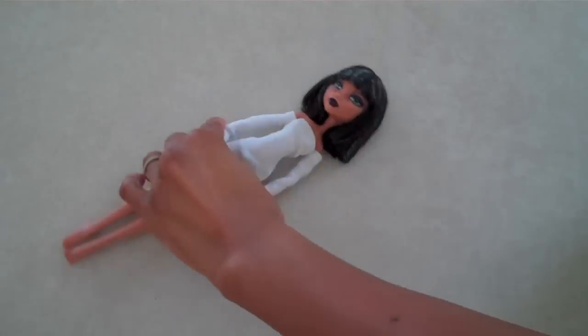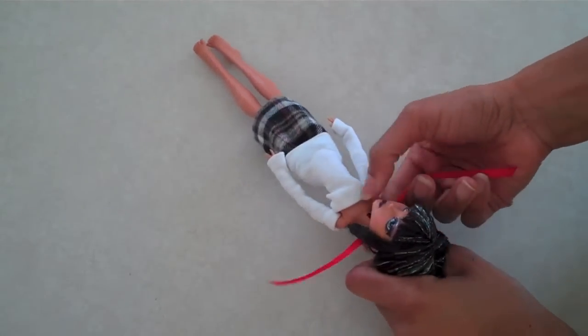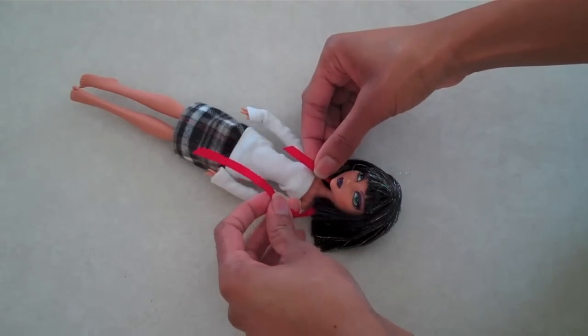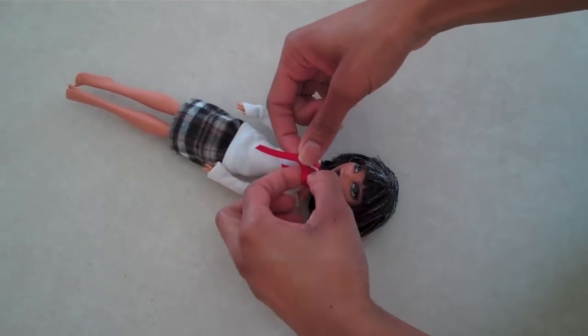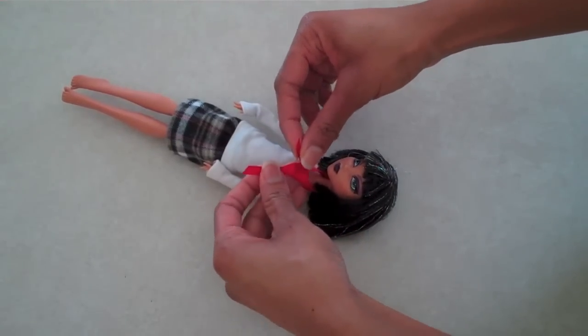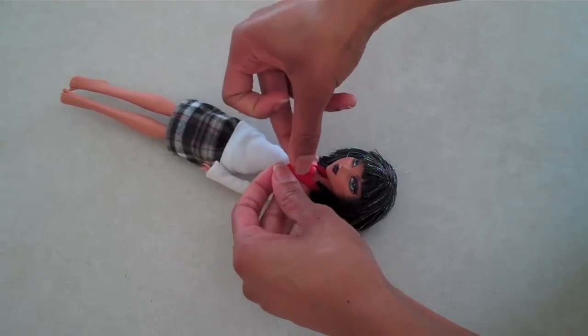Just turn the doll so that it's facing you. Then place the ribbon behind her neck, making the pieces uneven. Then take the long piece behind the shorter piece, then lay it over the top, then push it up through the opening near the neck.